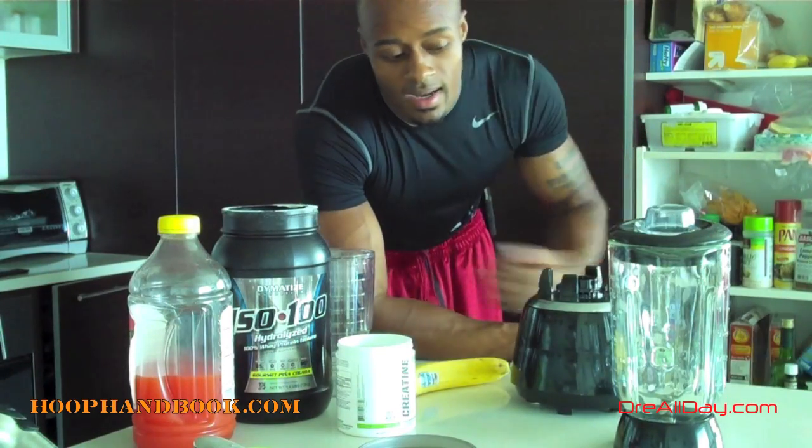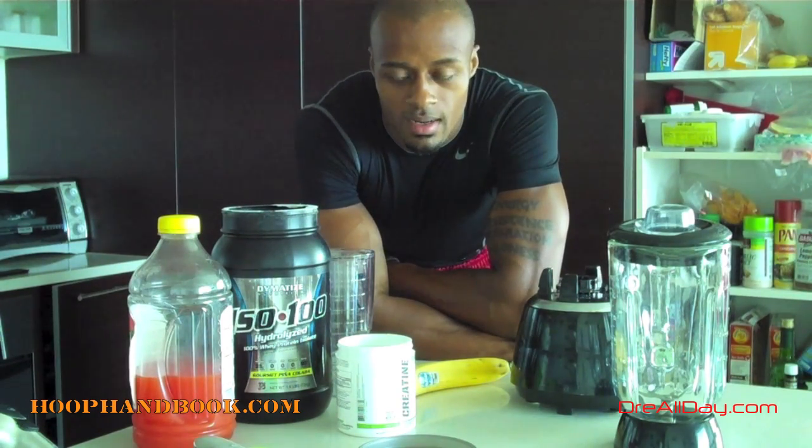What's up y'all, Dre Ballman, DreAllDay.com. We're going to get into this post-workout protein shake that I like to take. First, a disclaimer before we get into this video — I am not a nutritional expert, I'm not a supplement expert, and I absolutely will not tell you what supplements you should be taking.